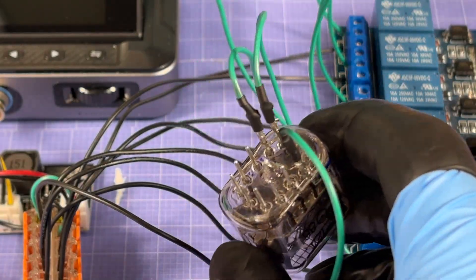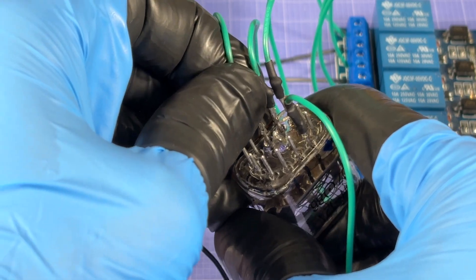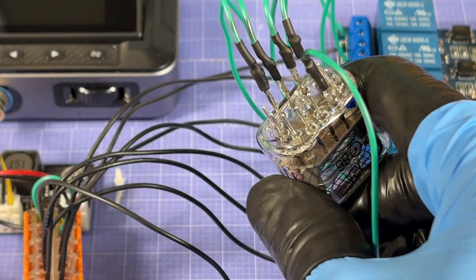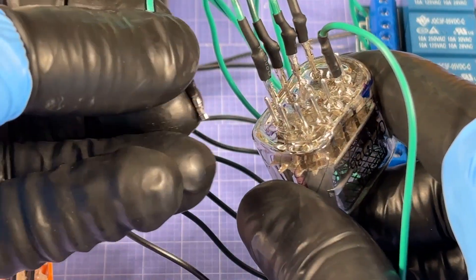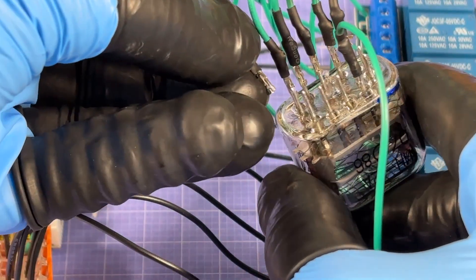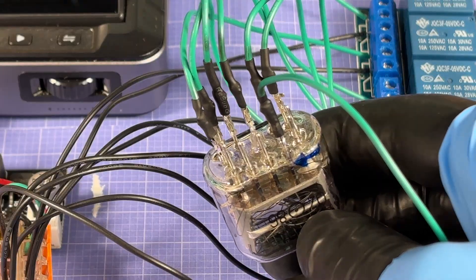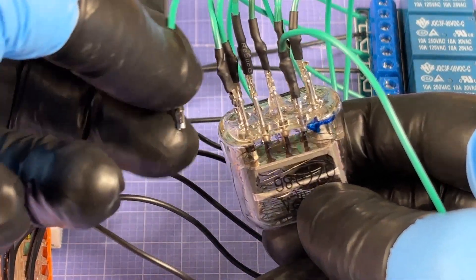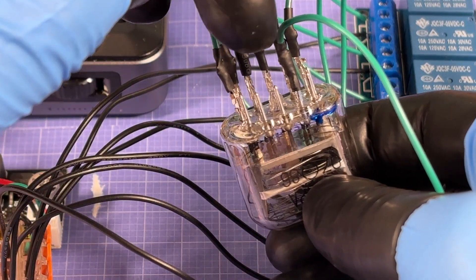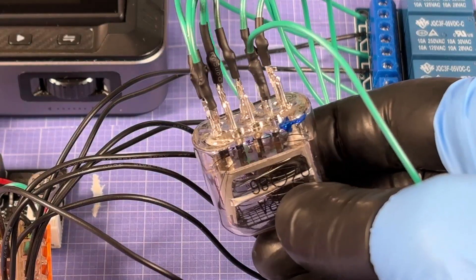Relay four goes to Nixie pin nine — kind of hard to get on there, but done. Relay five to Nixie pin eight, relay six to Nixie pin seven, relay seven to pin six. For this first test we're only doing eight digits, so the final one — relay eight — goes to Nixie pin five. We should be all hooked up.